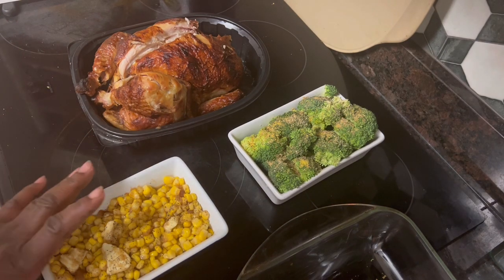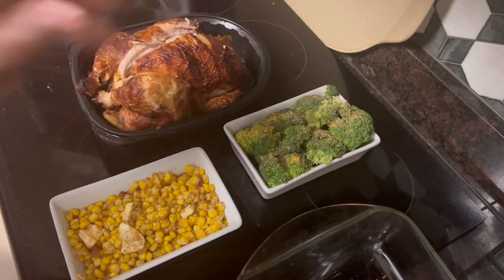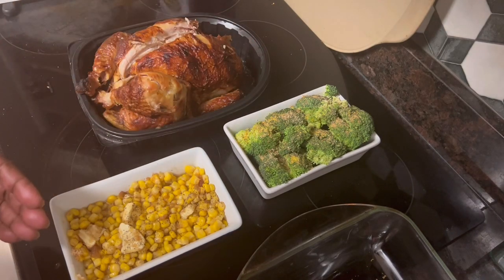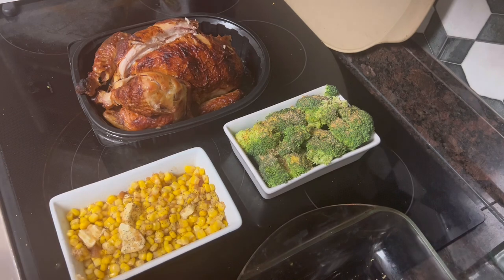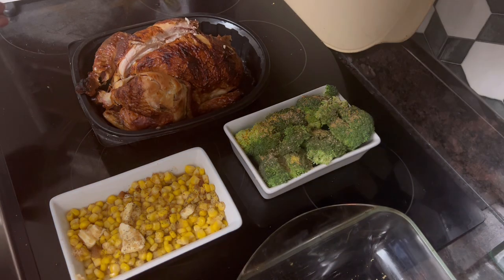I already had some corn in the cabinet and I bought some fresh broccoli. So we're going to have some rotisserie chicken, some steamed seasoned fresh broccoli, and some corn. This is one of Kareem's favorites, so we're going to feast on this. This is so simple — 15 minutes, we can have this on the table.